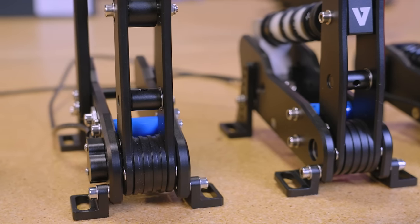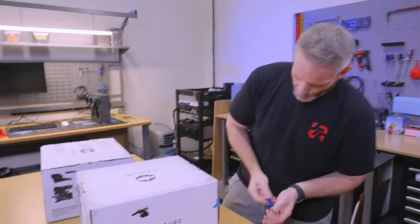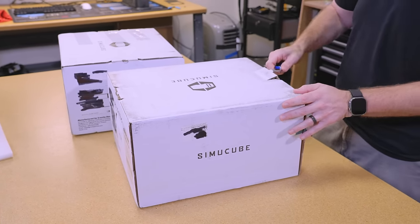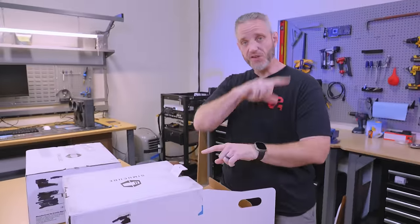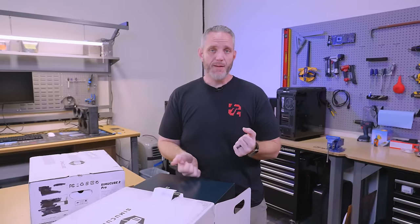Let's move the pedals out of the way and get to the good stuff — our base and wheel. I believe this is a direct drive. Let's start with the wheel, not the base. The wheel is kind of neat because you can put together whatever wheel and base package you want. You find the kind of wheel that fits the style of racing you're going to do — whether it be drifting with a full circle wheel, GT racing with a flat-bottom wheel, F1 open wheel which is more like a yoke, or NASCAR with a big wheel.